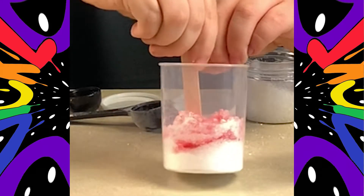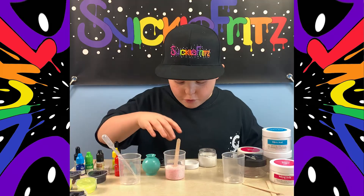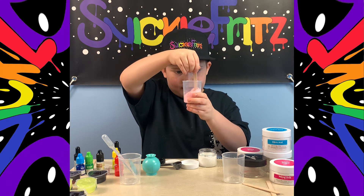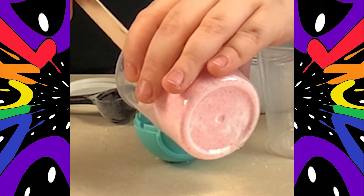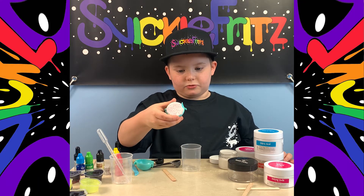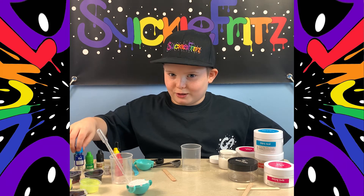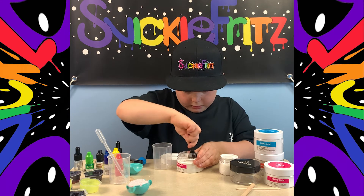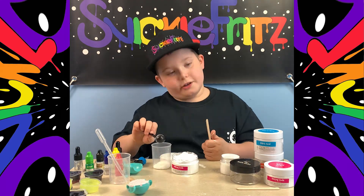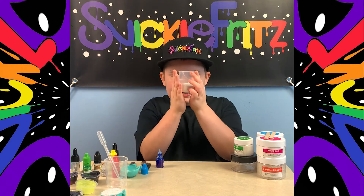Now we're gonna mix this stuff — be very careful, gotta get the stuff on the bottom too. Got this bath bomb stuff here, mixing it a little more to get everything from the sides. Now I'm pouring this stuff into the bath bomb mold. I'm trying to keep it together because it might fall out. I think it should be multi-colored — one side pink and the other side blue.